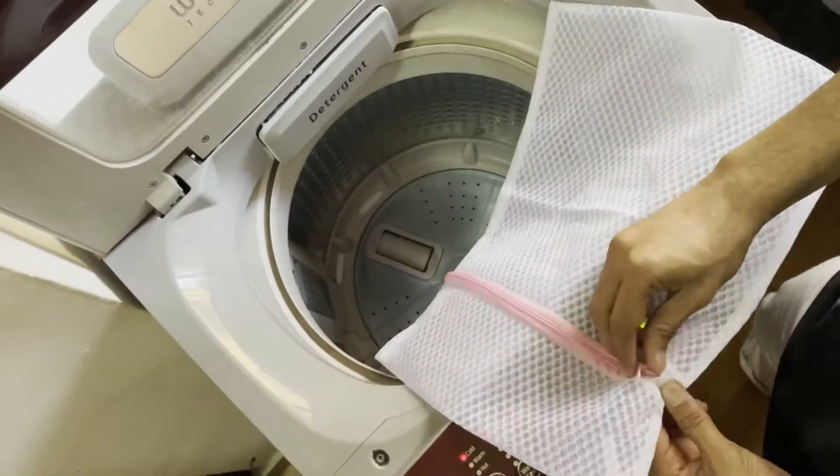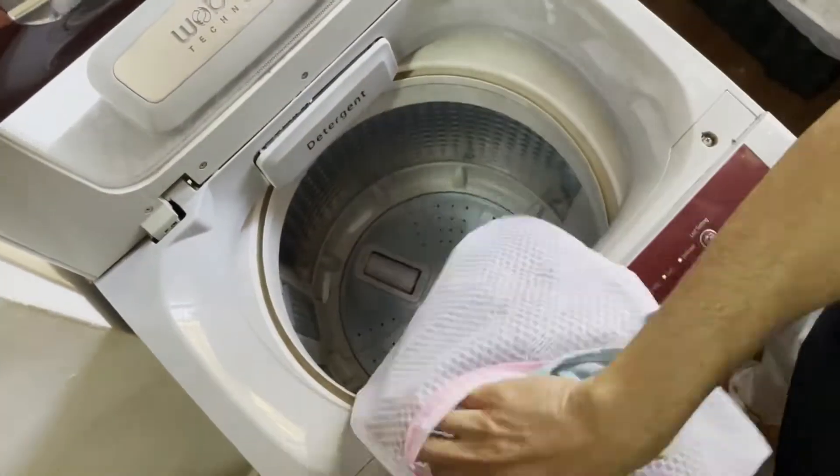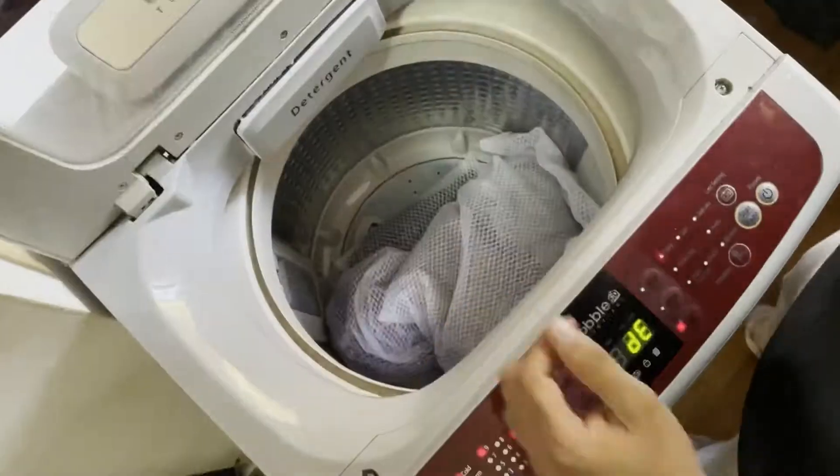They can also be used for washing underwear, lingerie, delicates, socks, etc. They come with a zip opening that keeps these bags secure in your washing machine. Not only do these protect your innerwear and delicates from tangling or snagging, but they also protect other clothes from the hooks of the lingerie.